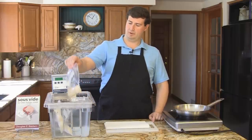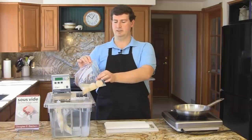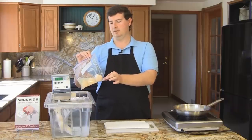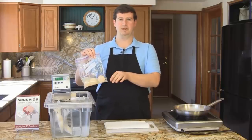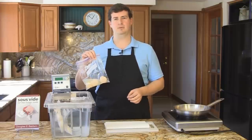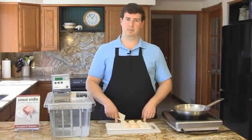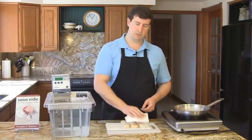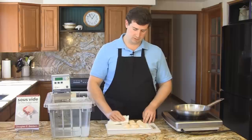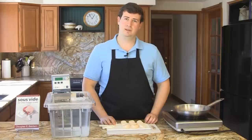I'm going to take them out of the water bath and drain the liquid off into the sink. You'll notice there's a little bit of what looks like air in the bag. A little bit of this is expanded air, but a lot of it is also water vapor from the liquid evaporating, so much of this is steam rather than air. I've drained off the liquid from the Ziploc bags and laid my scallops on paper towels. I'm going to pat them dry with a paper towel to remove most of the moisture from the surface before I sear them. If I don't, the water on the surface will turn to steam and will prevent the scallops from browning quickly.